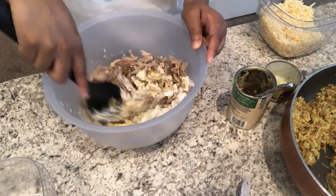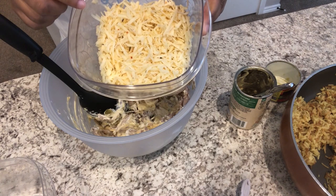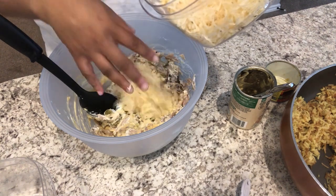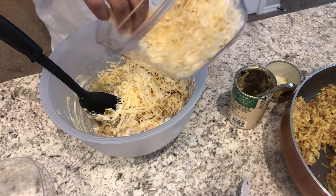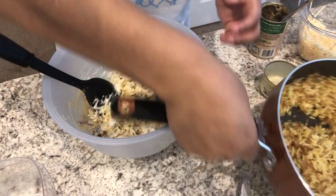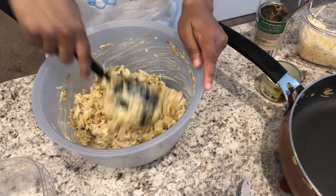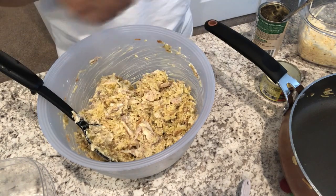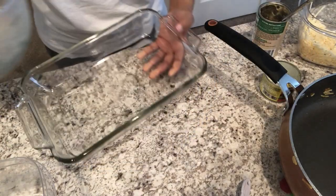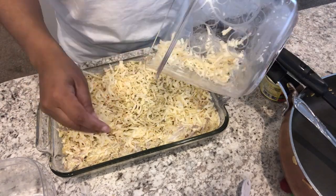I'm going to give it a stir. I have an eight-ounce block of pepper jack cheese that I shredded — I'll put half in now and half on top of the casserole. If you wanted to make it more kid-friendly, you could use regular Monterey Jack cheese instead. After stirring that in, I'm adding in the rice mixture. I've got the oven preheating to 350 degrees and an 11 by 7 pan that I've greased.